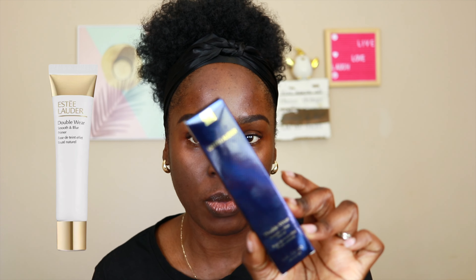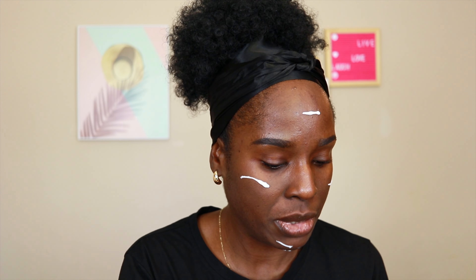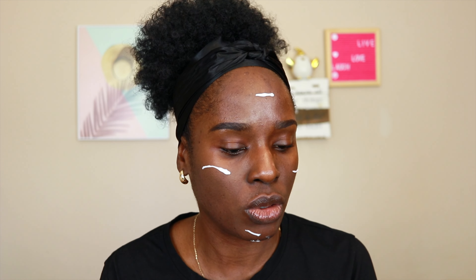We are makeup free — no makeup — I have to make sure I rub it off very well. I'm going to try out the Estée Lauder Double Wear Smooth and Blur Primer. It was sent to me, so this is my first time using it. It's a blurring, smoothing, pore-diffusing, breathable gel cream primer that mattifies. I think I'm using a bit too much, so let me wipe a little off.